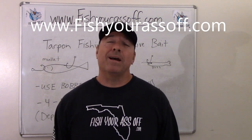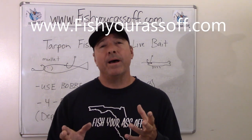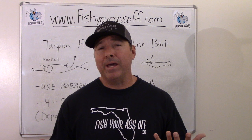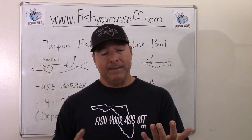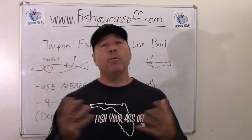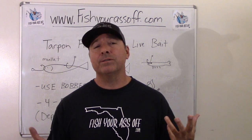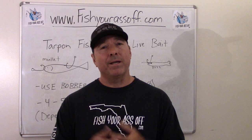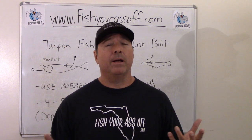Hey, it's Mike over at FishYourAssOff.com, and today what I'm talking about is tarpon fishing with live bait. Tarpon eat just about everything, but they have some favorites, and there's different ways to hook the live bait and different ways to present it — using bobbers, free-lining it, or whatever you're planning on doing.